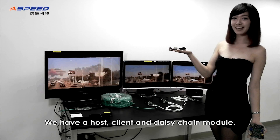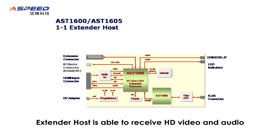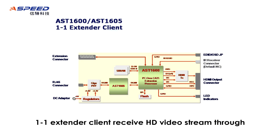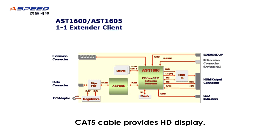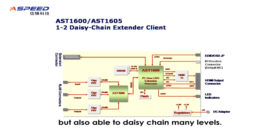We have a host, client, and daisy chain module. The extender host is able to receive HD video and audio input and transmit through CAT5 cable for 100m extension. The one-to-one extender client receives the HD video stream through CAT5 cable and provides HD display. In addition to one-to-one extension, it can not only play HD but also daisy chain many levels.